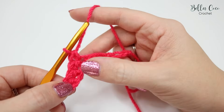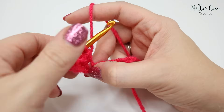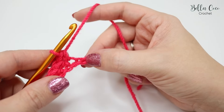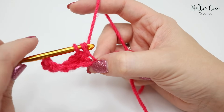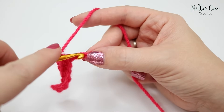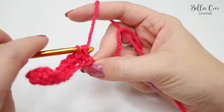We're going to do the same all the way until the end of our chain and we will end up with ten double crochets. Insert the hook, yarn over, pull through, yarn over, pull through both loops — repeat all the way to the end, remembering to pinch your stitches as you work along. We now have three stitches left: one, two, and three.